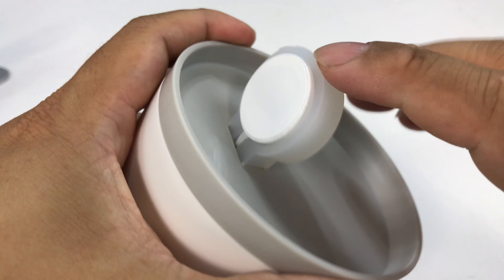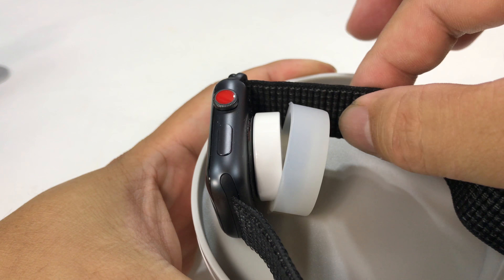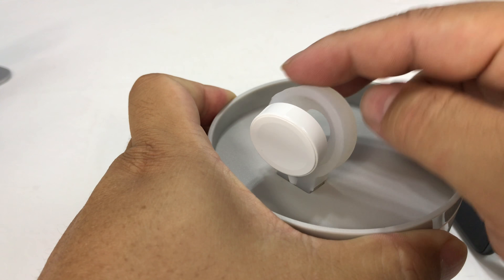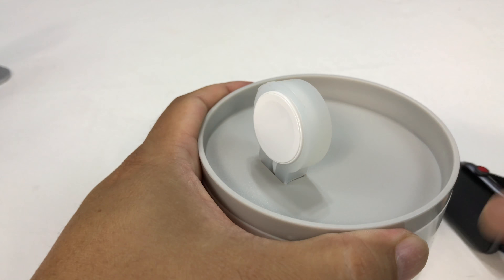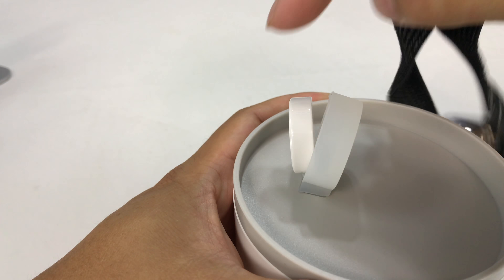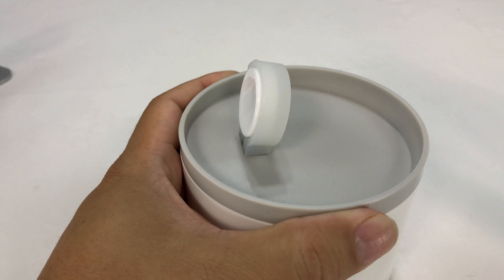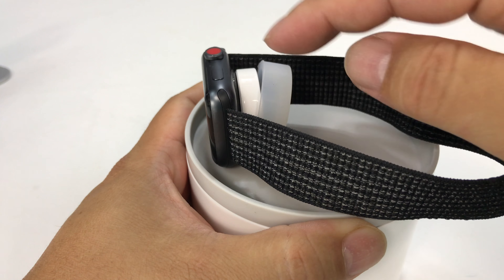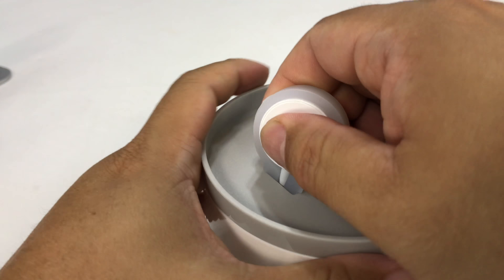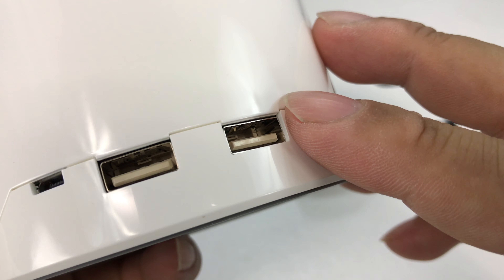And then you can just throw your watch on this little tray just like that and you don't have to worry about it whether it's connected or not. Now I will tell you, look right off the bat — because the silicone is not super tight around here, when I put it on there, just the magnetism of the watch is kind of pulling the pad out of the silicone. Not a huge deal by any means, but it would be nicer if maybe the silicone were a little tighter. They could have molded it a little tighter to be honest. I paid for it so I don't owe them a glowing review.